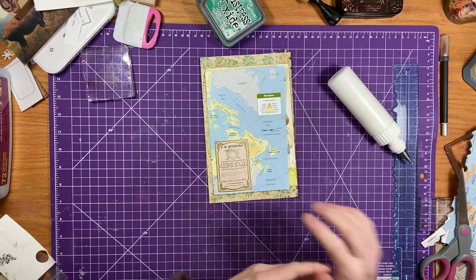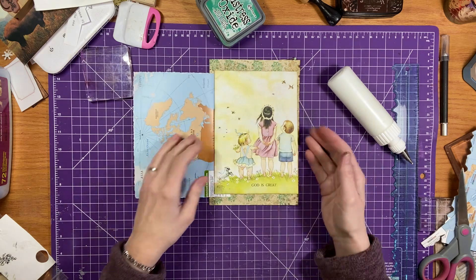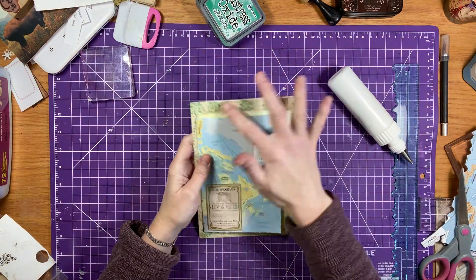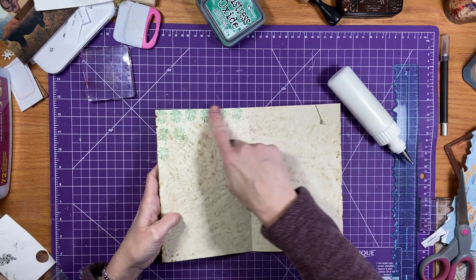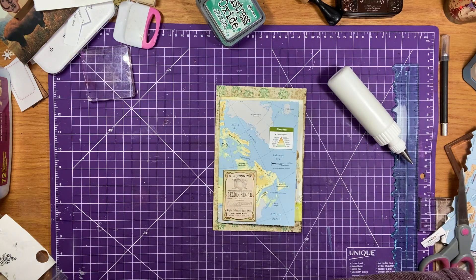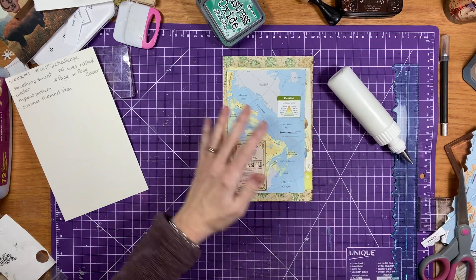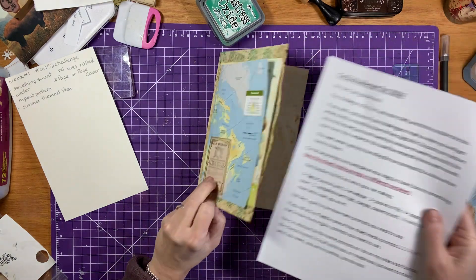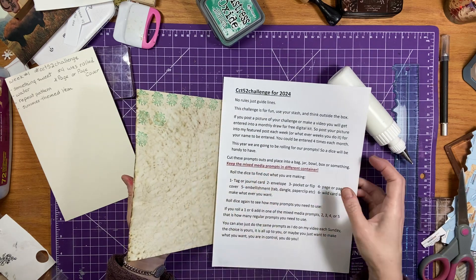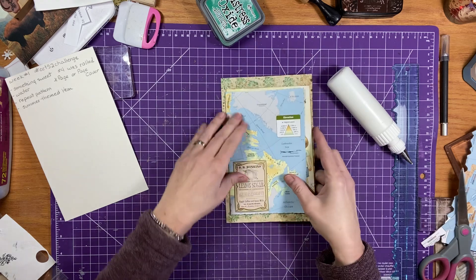And so there's my something sweet, water, my summer themed item, and my repeat pattern is going all the way around and I brought it in here as well. So that is our first challenge — so good! And like I said, I have nothing to put it in right now, but if this were a page, then it would be attaching to that. And so you'd have this and you turn a page and then you'd have that side.